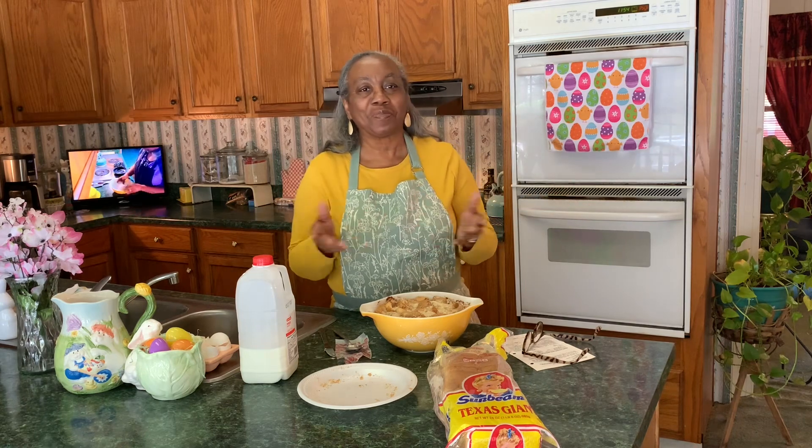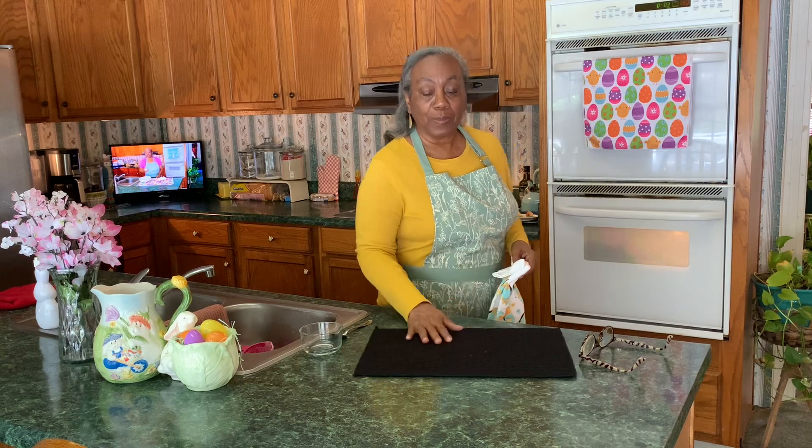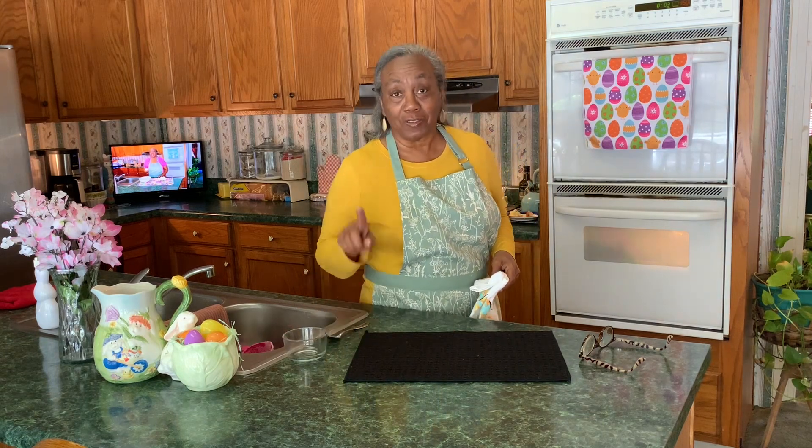It says to bake at 350 degrees Fahrenheit for 50 to 60 minutes, so we're going to get this in the oven. I will come back and show you what this bread pudding looks like — stay with me, I'll be back. Let's take this bread pudding out of the oven and give it a try!